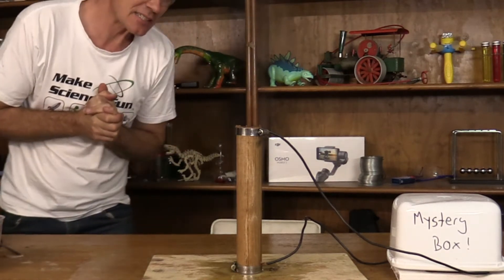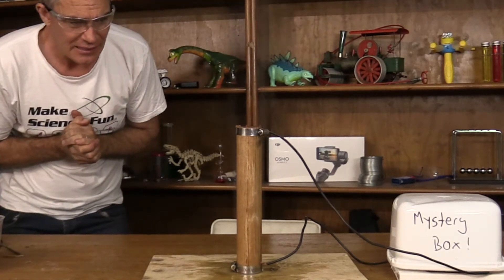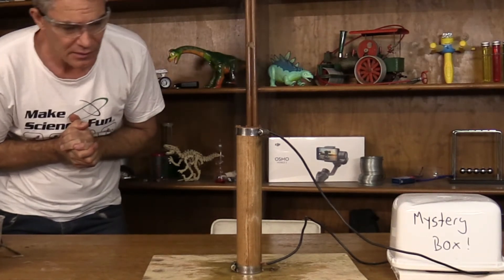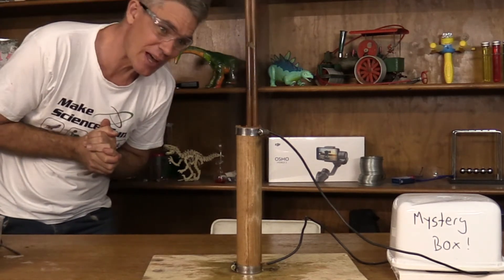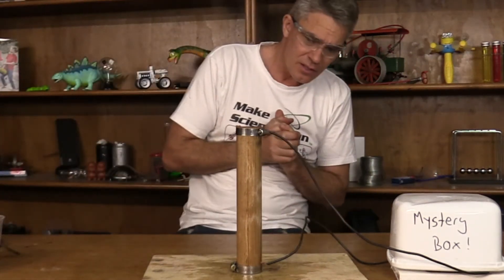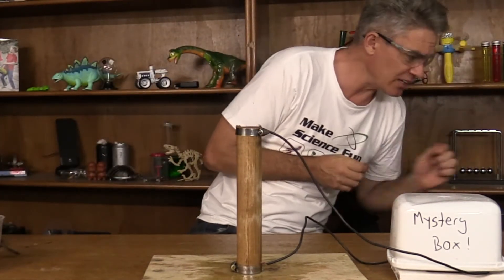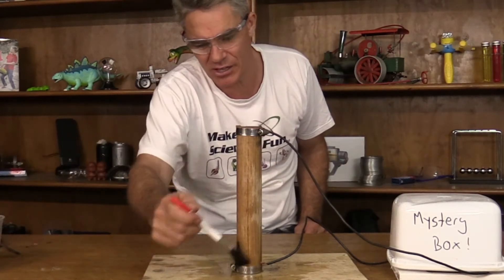We're going to get some sparks — it's steaming — but I don't think it's going to happen. Okay, it doesn't work with vinegar. Let's try bicarb soda again.